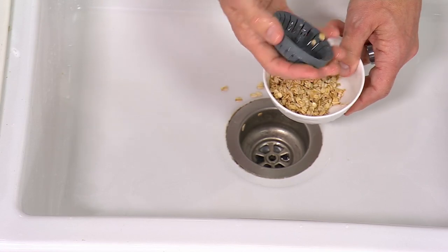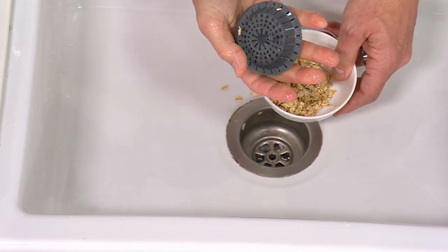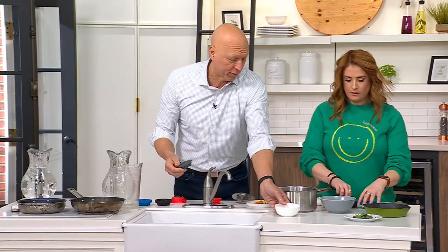It's naturally nonstick material, so all of that comes right out. You can pop this right into the dishwasher to clean it, so it doesn't get all gross like some of those other sink strainers. It's flexible, reusable, and you get a set of three, so you could take this to different sinks in the house.